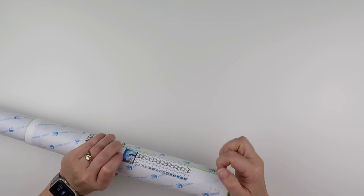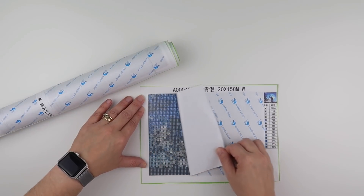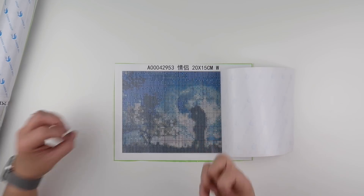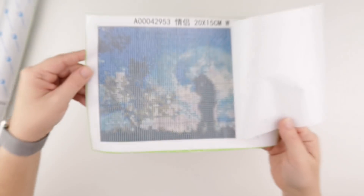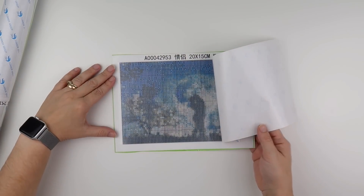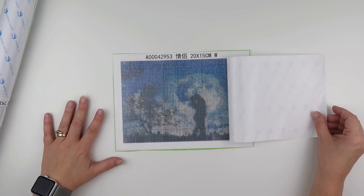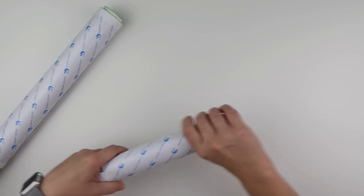Now let's do the exciting part — let me clear the unboxing bits and look at the canvases. Looking at the 20 by 15 up close, you can sort of make out what it is. When you pull back you can tell there's a tree and a couple in front of the moon, so you can see the image. That's what I expected from this painting. I think the image will just get better and better as we go larger.